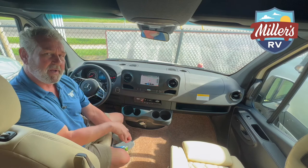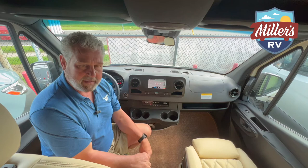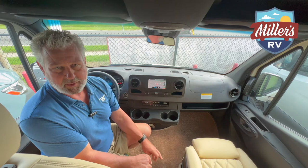Both of these seats swivel and turn back toward the rear. This is a four-cylinder turbocharged three-quarter ton chassis — you can get it in a six-cylinder, but with the four-cylinder on a smaller van like this, you're going to get better than 20 miles per gallon, and that's the reason we equipped it this way. Come on down to our website at millsrv.com and take a look and test drive this coach. It's the newest product on our lot and we've got more to come — enjoy the journey.